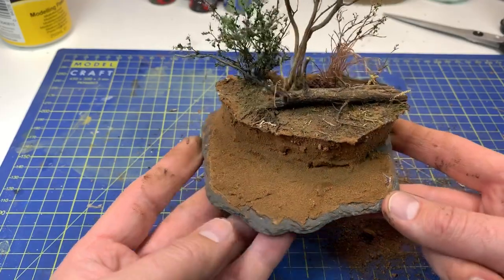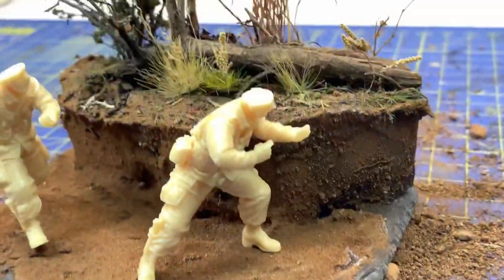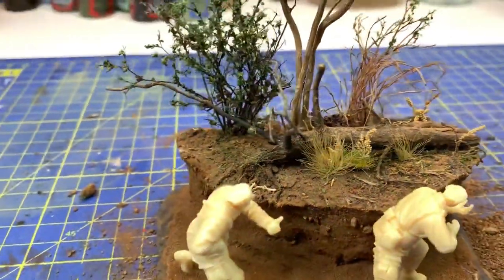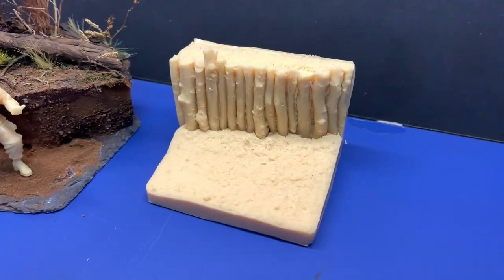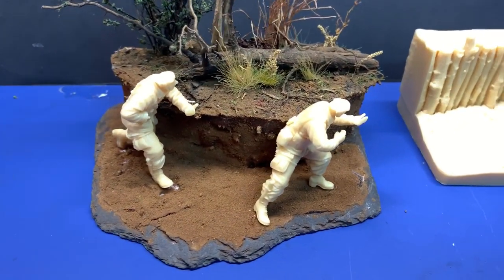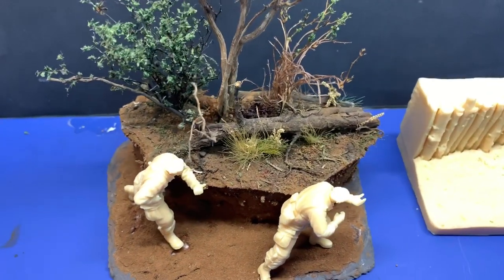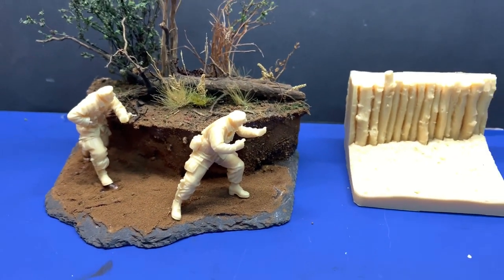I think now it looks a little bit more like a real diorama, so we will let this dry until tomorrow. There is nothing wrong with the base plate that is included with the figures, but this one that I am building is a little bit more interesting and it's easier to build up as you want. So until next time - bye bye!